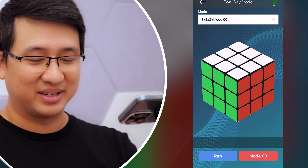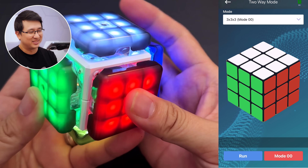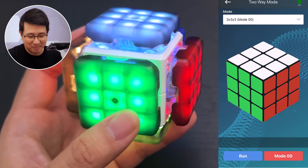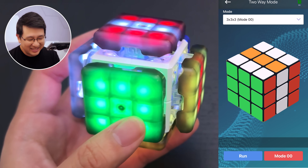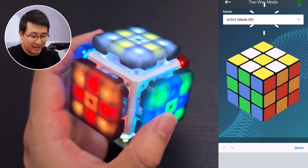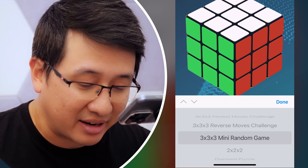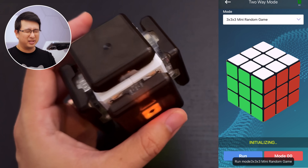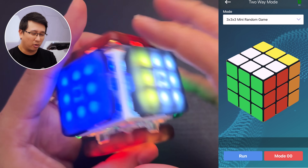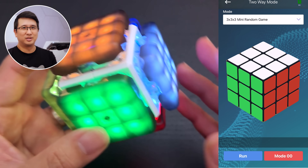Then we've got two-way mode — a really cute one. When I make changes to the Tok Tok Cube, you see it on the screen. But if I make changes on the screen, it affects the actual cube. At the top, you can use it to change the mode — for example, mini random game, which gives you 10 scrambles that are all just two moves to solve, and sees how fast you take. It sounds random, and it is, but it's surprisingly fun.